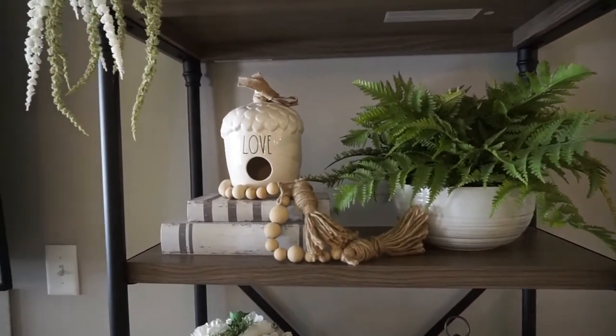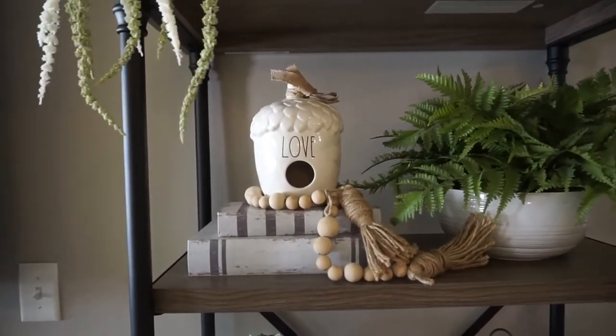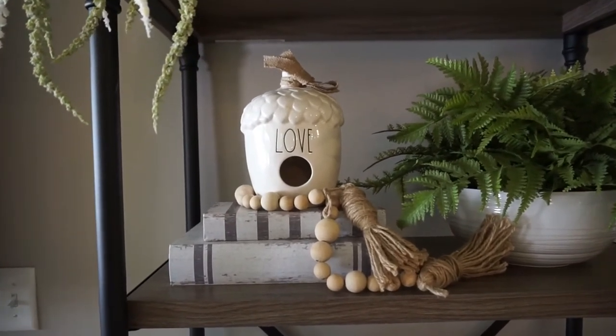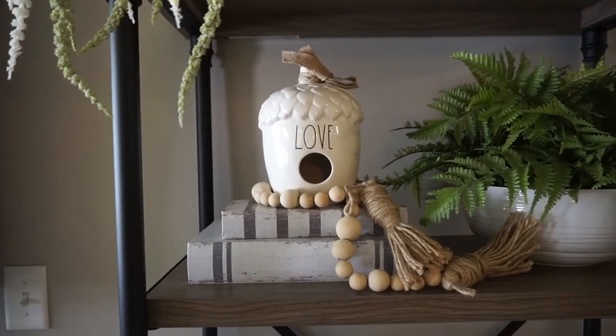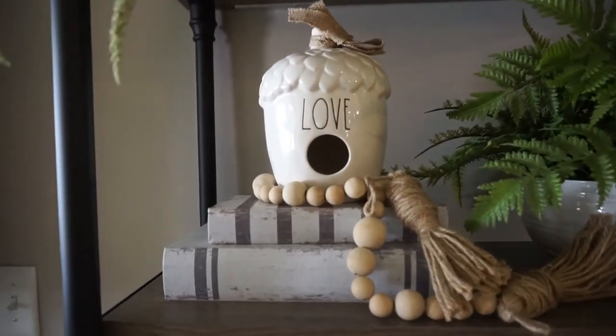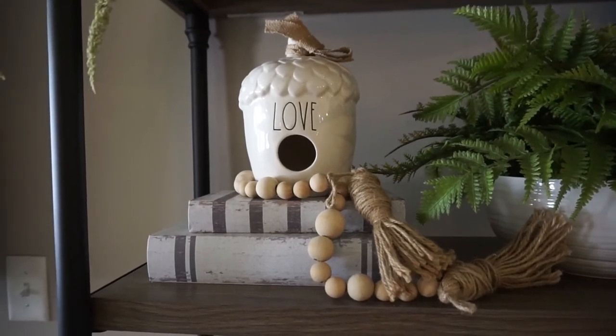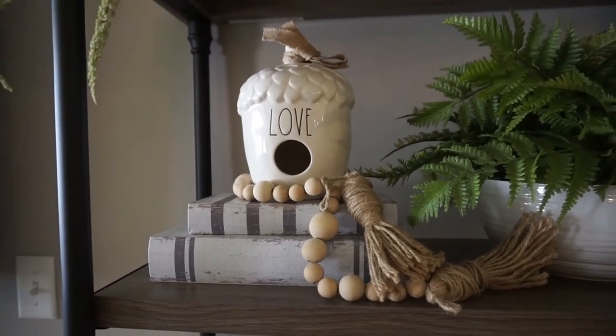So as I was saying with the type of height differences, here's a great example to use. So I have these books right here. These books are from Hobby Lobby and they're hollow inside, so they're actually just like these little decorative books.